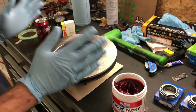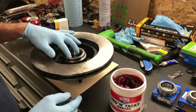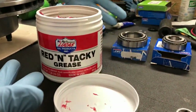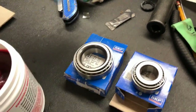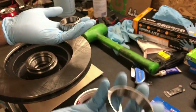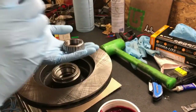We're at the workbench. We've got our new brake rotor and it has the races already in it — beautiful. We've got our Lucas Red and Tacky grease (not a sponsor yet) and our SKF bearings (not a sponsor yet). I bought the ones with the races because they were the same price as without the races.